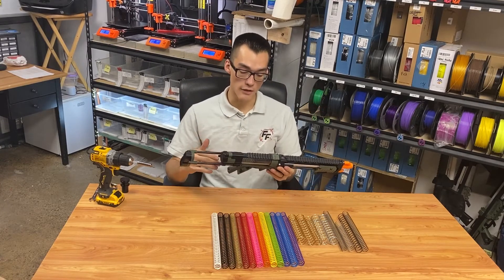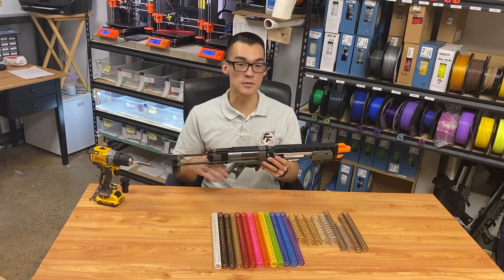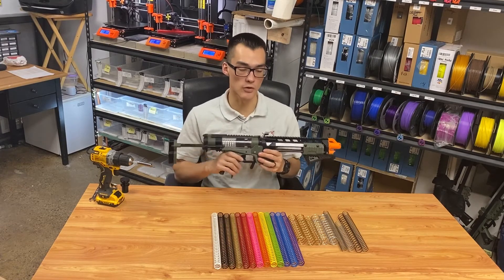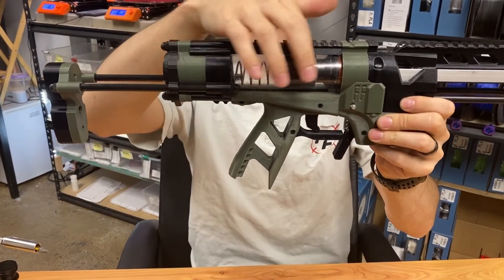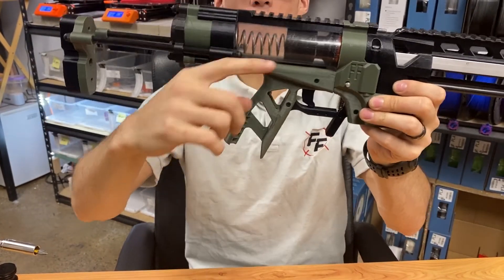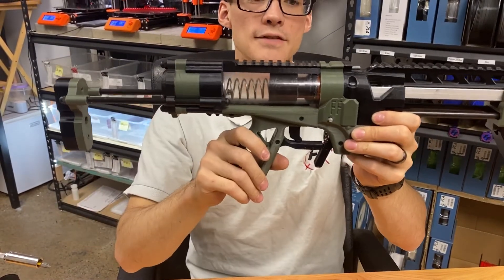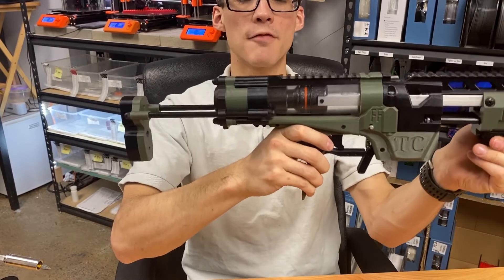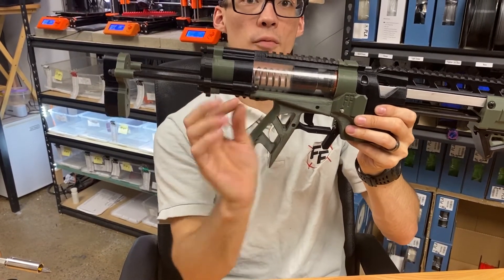The regular springs, over time — maybe about a year — will lose some of that compression ability and become weaker. A lot of springs will have some pre-compression in them and depending on how they stack, they can actually bend in the plunger tube. That puts excess wear on your spring and can make the prime feel more difficult because the spring is not being compressed smoothly and uniformly.